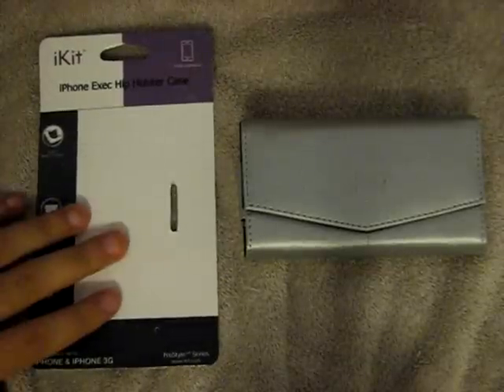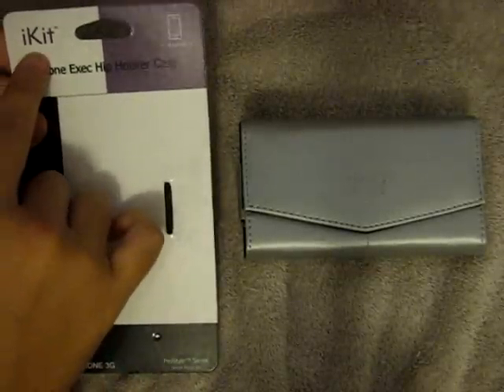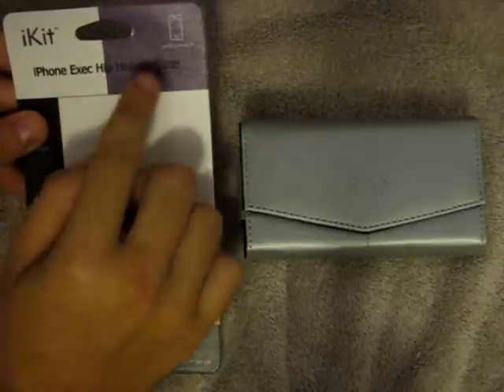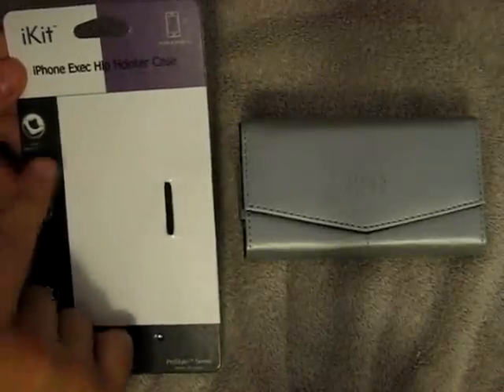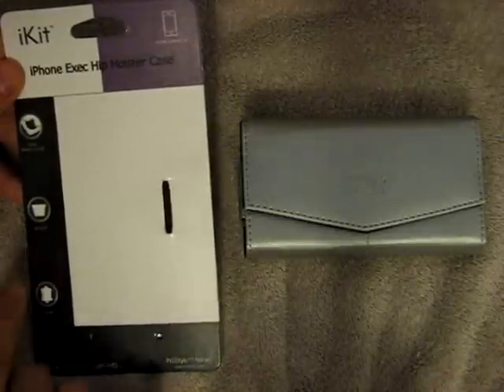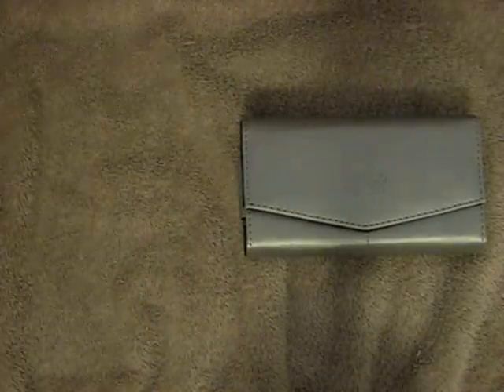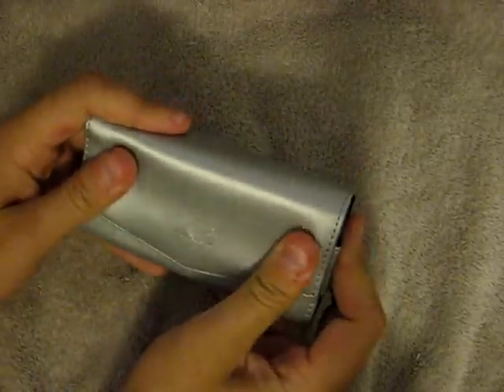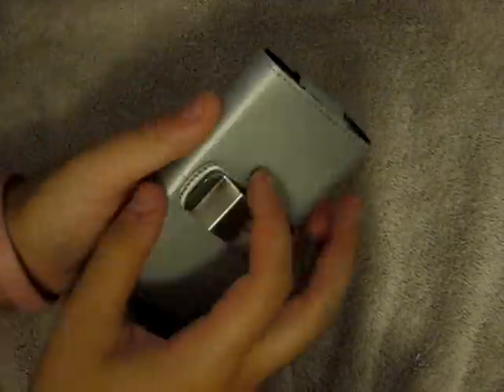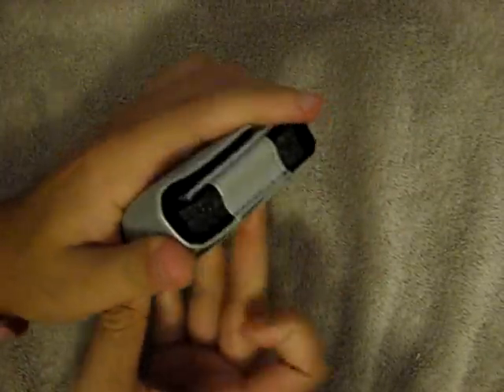Here we have the stuff separated a little bit. Right here is the actual packaging itself — we have iKit, which is the company, and their iPhone Executive Hip Holster Casing, which works with the iPhone and iPhone 3G models. On the left side it shows the contents of the package: the casing or holster itself, the belt clip on the back, and it is made of genuine leather, which I was not sure of at first. I thought it had some sort of polyester feeling to it because it's very smooth, but it's definitely leather because it is very tough, very firm, and very durable material. On the back we have a very nice strong and sturdy metal belt clip.